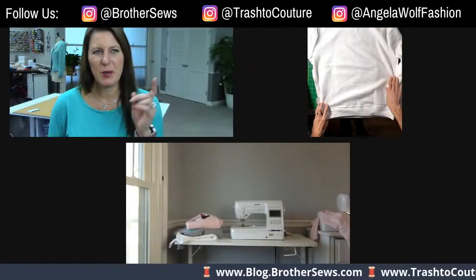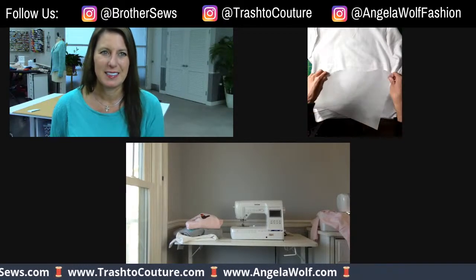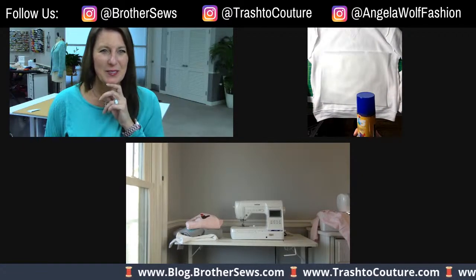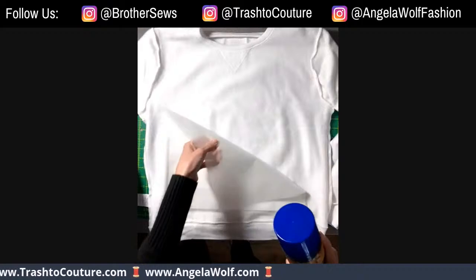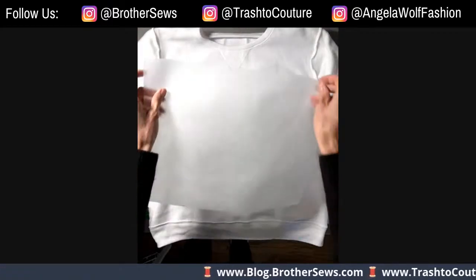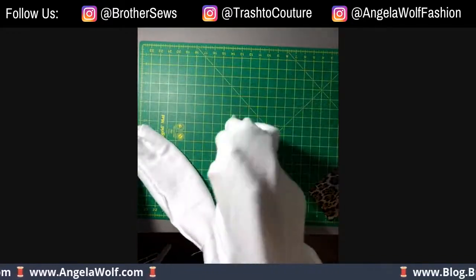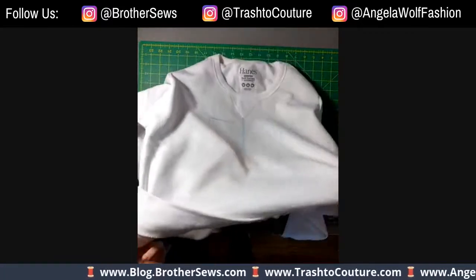Brother has cutaway stabilizer — you can visit your local Brother dealer to get some. I have this spray adhesive — I'm not going to do it on camera because I don't want to mess up my area, but give it a good spray and then lay the stabilizer nice and flat and press it on. That'll keep it in place when you flip it back. Then you flip it again and hoop it.